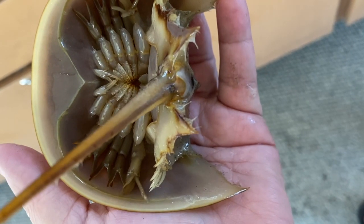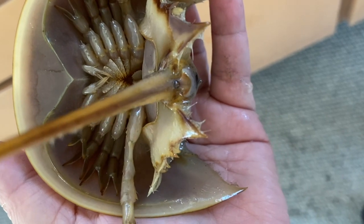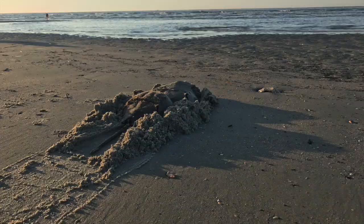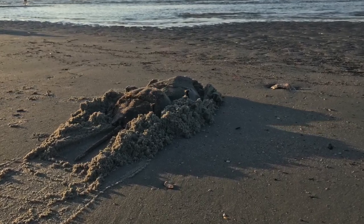This long tail called a telson isn't dangerous — it enables the crab to dig and to flip itself over. This tank allows us to see how they move around, and back on the beach we'll be watching for horseshoe crabs to come ashore.